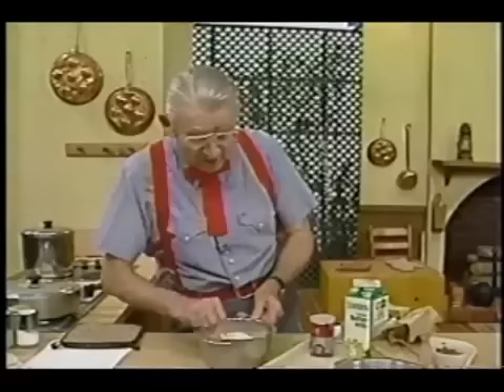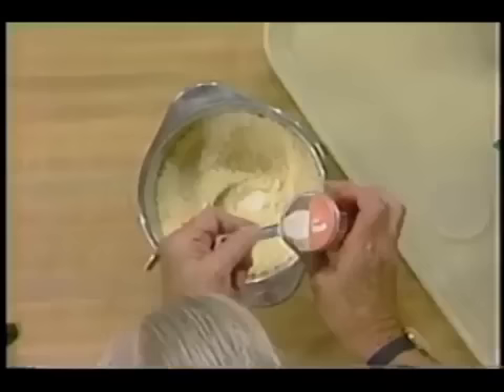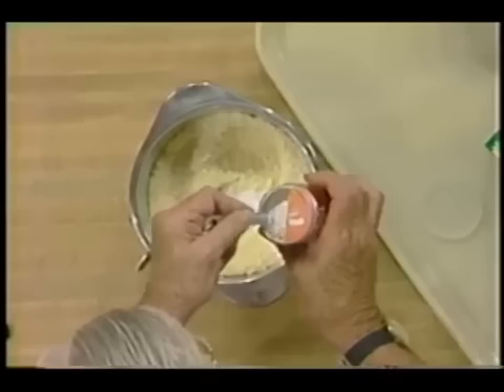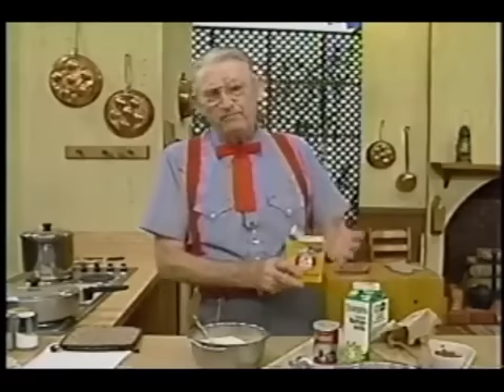I use baking powder and soda when I use buttermilk. What I'm going to put on here is three teaspoonful of baking powder, because I got nearly three cups of stuff — cornmeal and flour. I put just a little bit more than I'm supposed to. Now on this baking soda, a pinch or two.